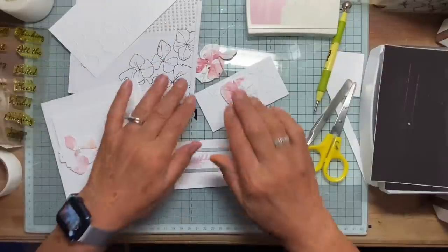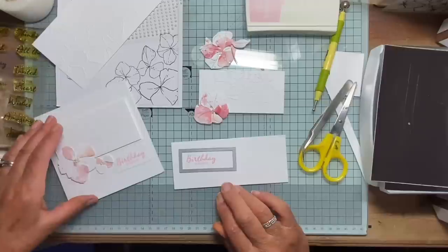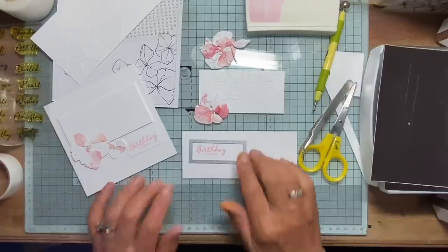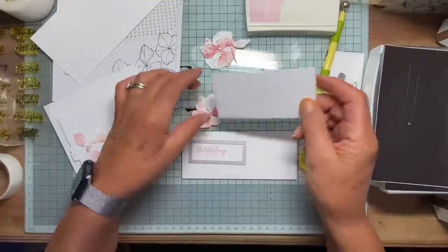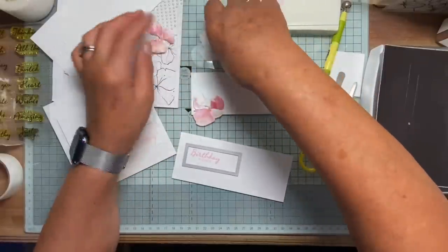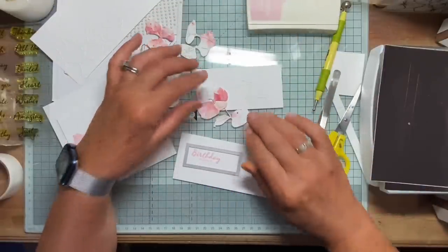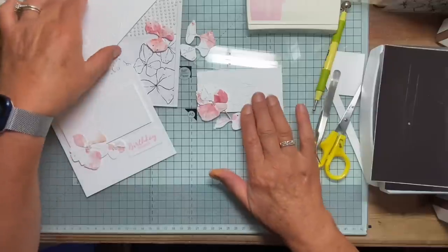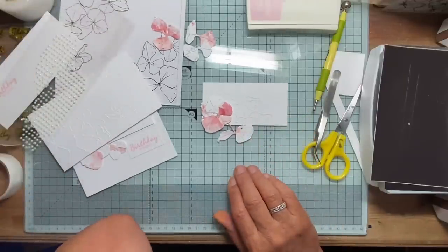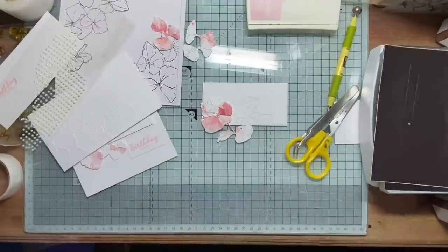I hope you don't mind if I don't carry on and finish, because I think that's kind of the boring bit really. But you saw a previous video where I assembled a card — the various elements are really important. We could have just a leaf like this one. Well, there's another one for you to have a little think about. I'll make this card up and I will show you the finished article. Thanks so much for watching.